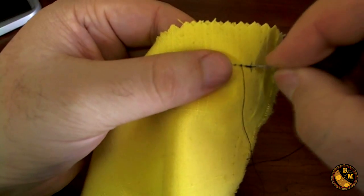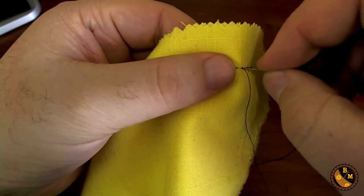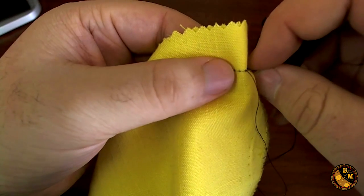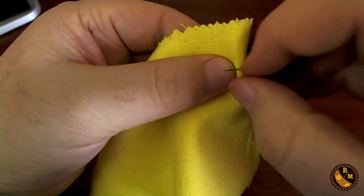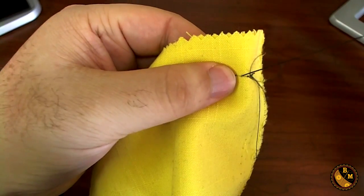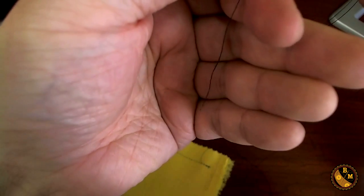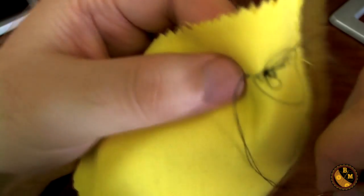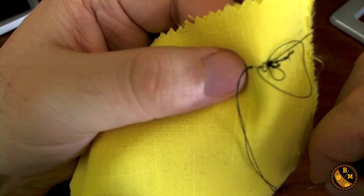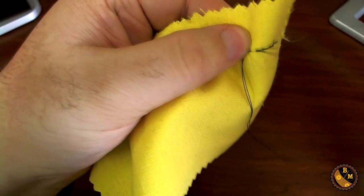Repeat the process: start back at an eighth of an inch and move forward one-fourth of an inch. Pull your thread out until the doubled end of the thread is loose. If your thread gathers like what just happened here, you need to make sure that you fix that before you continue.